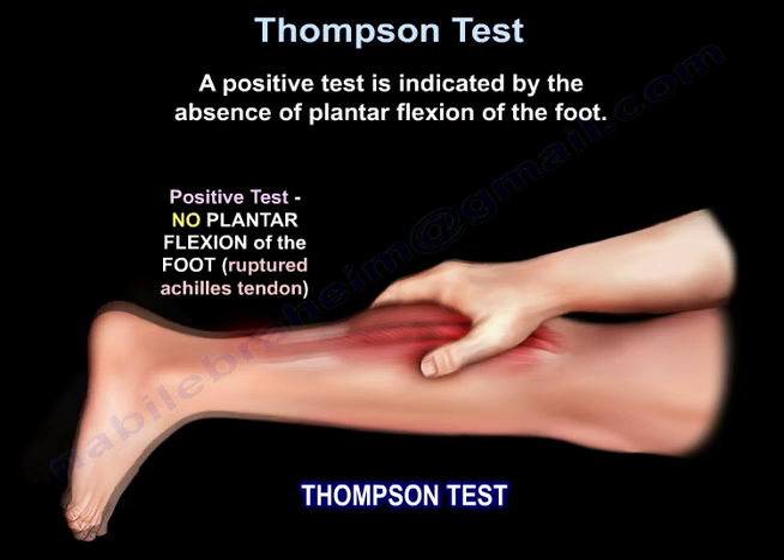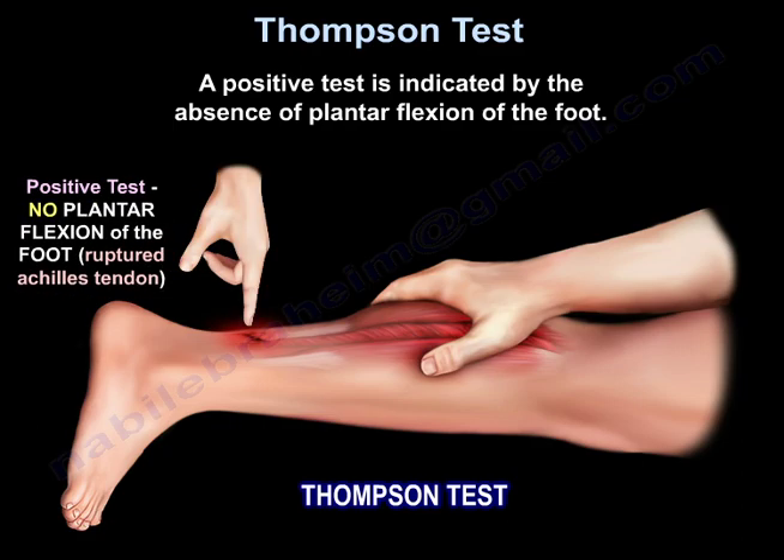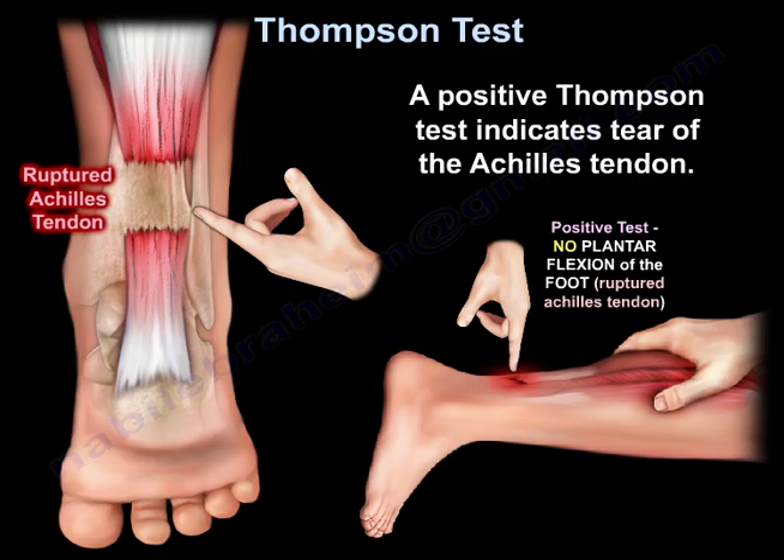A positive test is indicated by the absence of plantar flexion of the foot, which indicates a tear of the Achilles tendon.